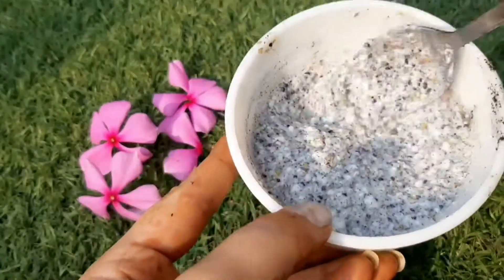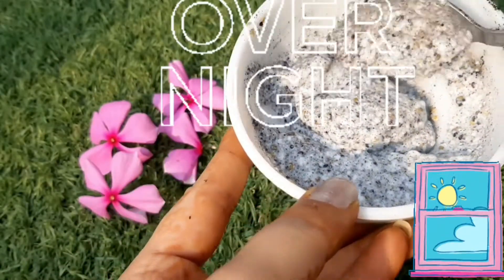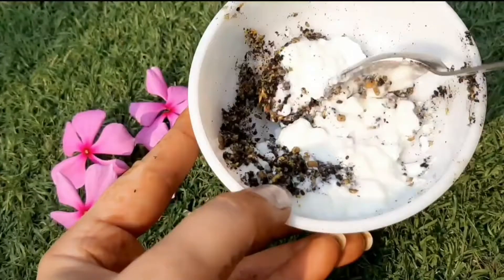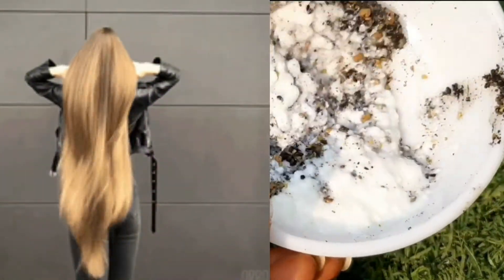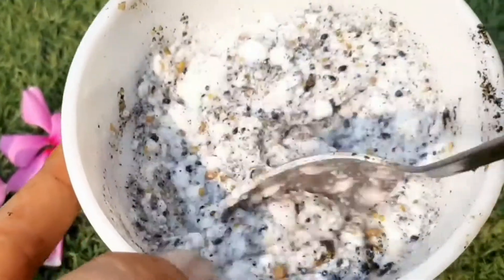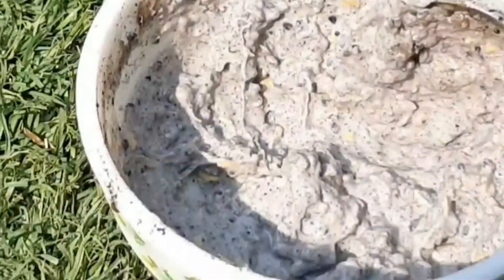If you have time, you can leave the mask on overnight. Otherwise, leave it for at least half an hour, then wash it off. If you have a hair fall problem, it will reduce by almost 50% after the first use — you will notice it yourself. By the second or third use, the results will be even better.